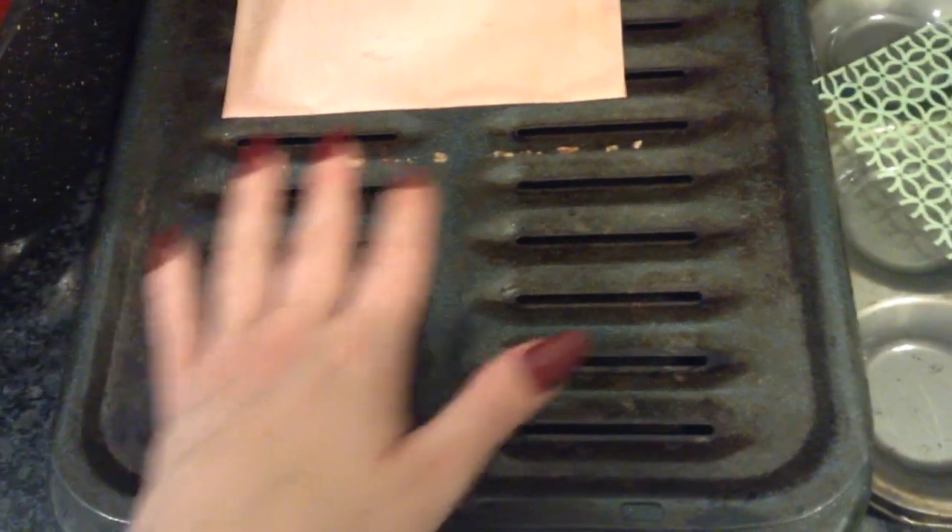Never leave the oven — just keep an eye on it. Usually five minutes is perfect for me. It comes out perfect, and your paper doesn't stick or anything — it comes right off.